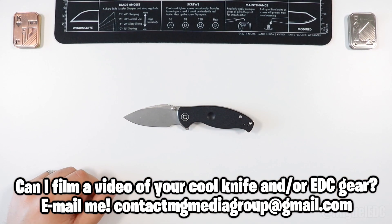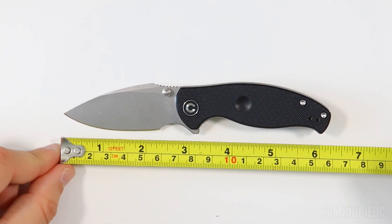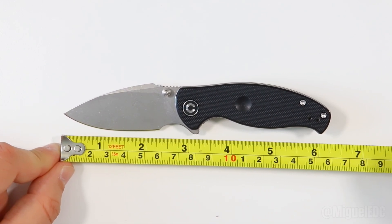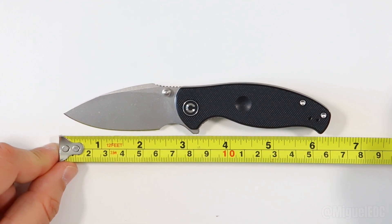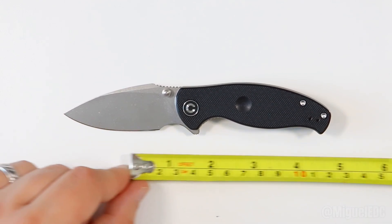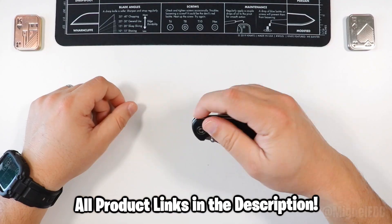Let's go ahead and get things started with a quick size check. This knife comes in at around six and a quarter inches overall length. The blade is two and three-fourths inches, the actual cutting edge is a little bit under two and a half inches, and the handle is going to be three and a half inches.